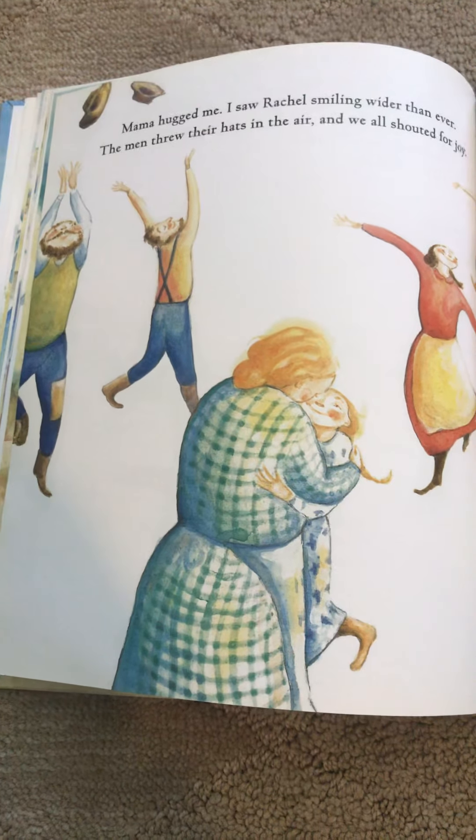Someone washed clothes and is hanging them to dry, because they did not have a washer and dryer like we do. Oh, do you think that they may be gardening?